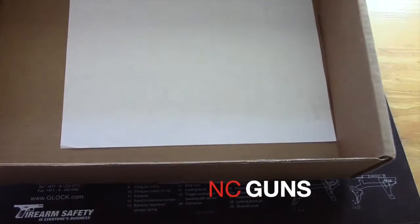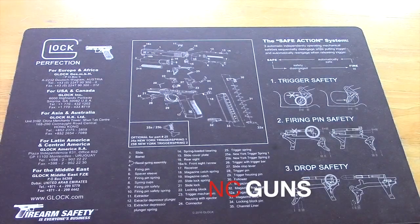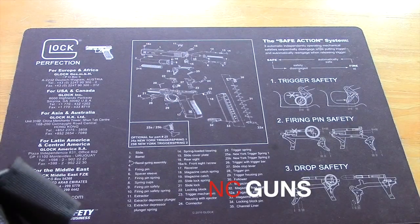There's nothing else in the box. There are no stickers, no patches, no anything. They charge for every single one of those items.